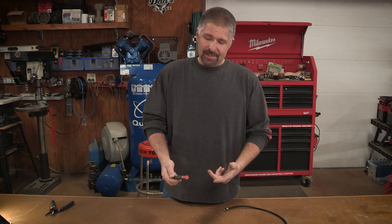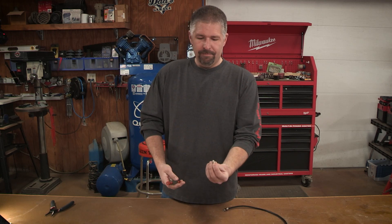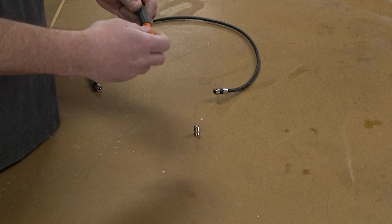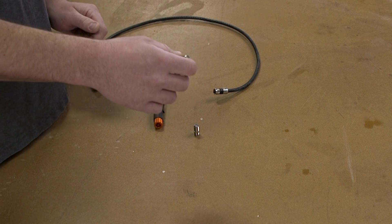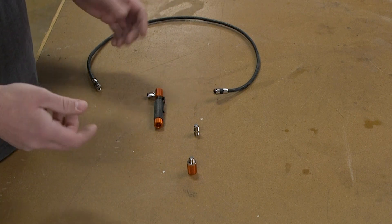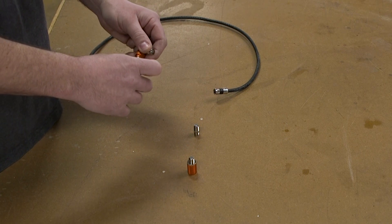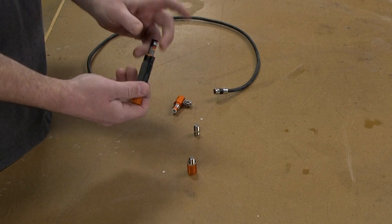So what do you get with this pocket tester? You get the tester itself, a little female adapter, and on the bottom a little remote tester so you can plug it into a coaxial line and find the other end. This also comes with a AAA battery, which is great because Klein always includes a battery with their testers.